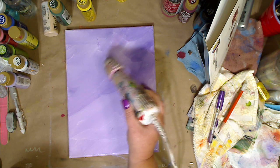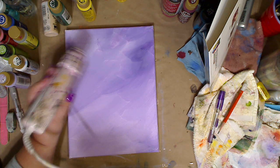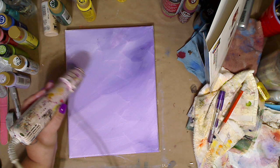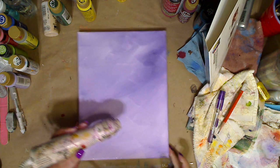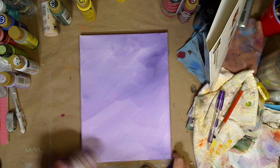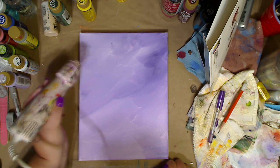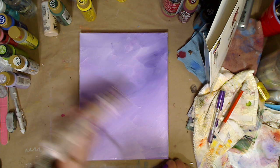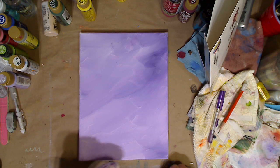I'm using my heat gun. Obviously if you don't have a heat gun, use your hair dryer. If you don't have a hair dryer, the acrylic paint literally will dry in no time at all. I always say watch your favorite YouTuber, watch a video or two or listen to two songs, and you'll be ready to go.